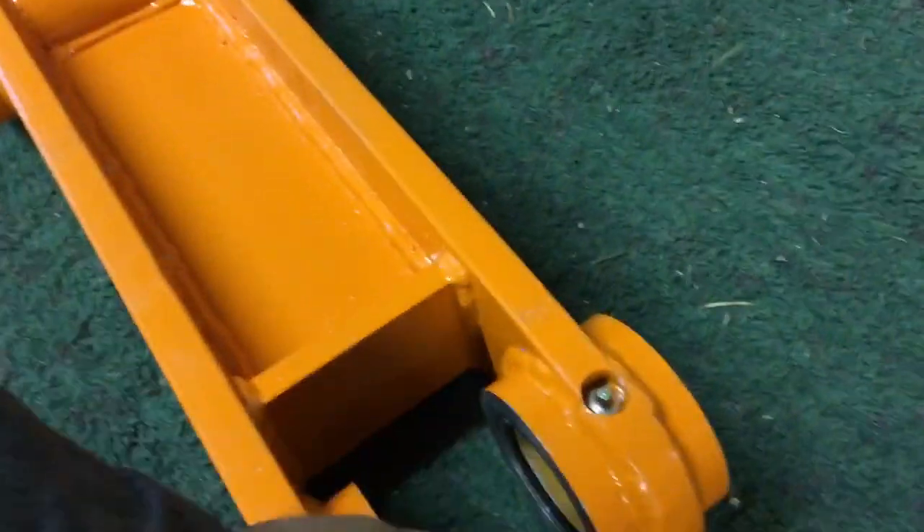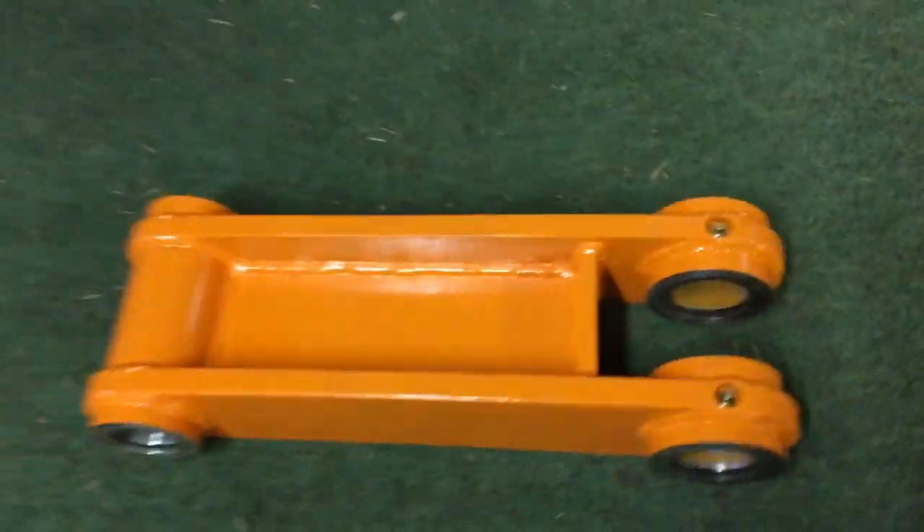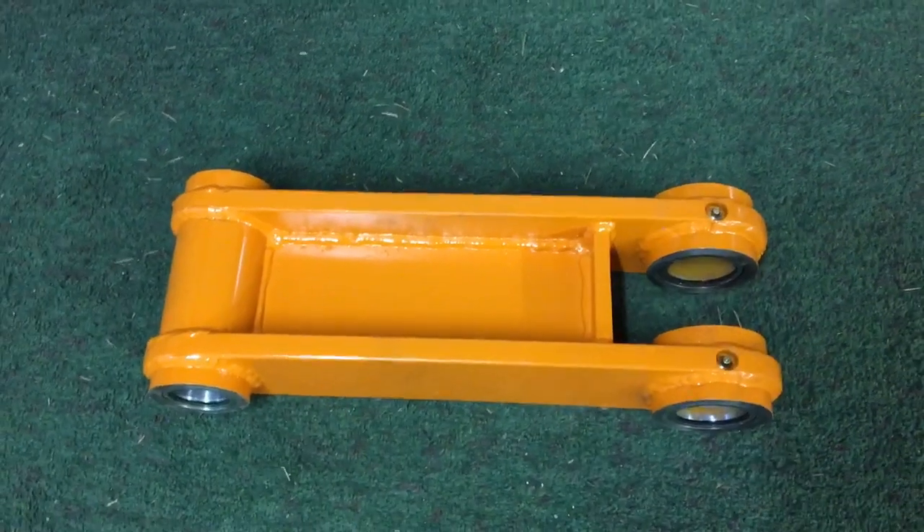So you can see I got recessed Zerk fittings, pin wipers, bushings, fully welded. I built this so that it would last the life of the excavator, so let's get into it.